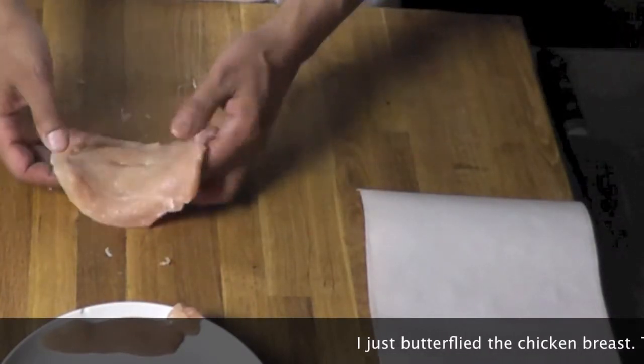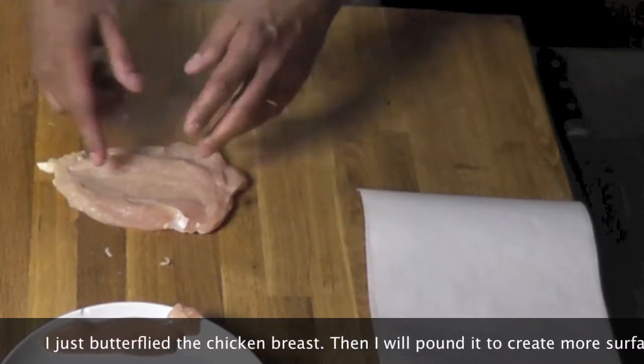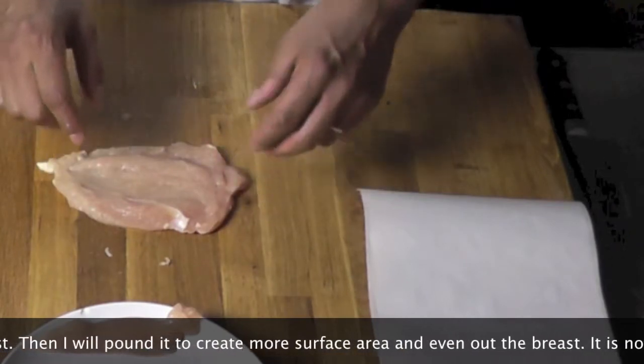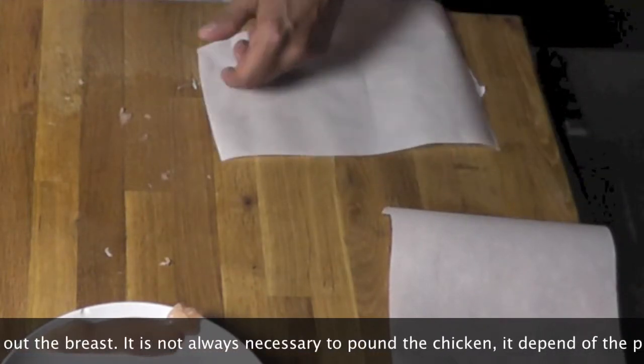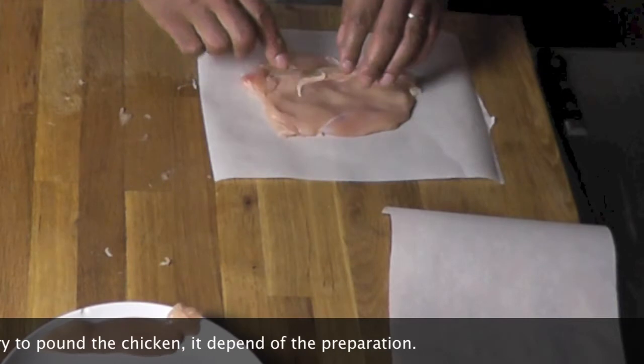We want to flat it down a little bit to even it out and we're going to have a little bit more space. Let's say I want to stuff that chicken — then I have more surface area here to put my stuff in. So I have some parchment paper here. I'm going to lay my chicken on it. Skin side up.